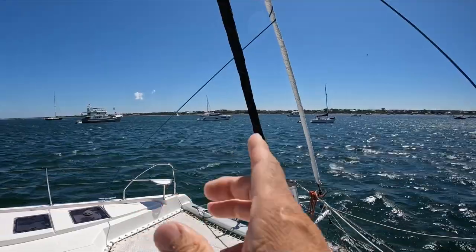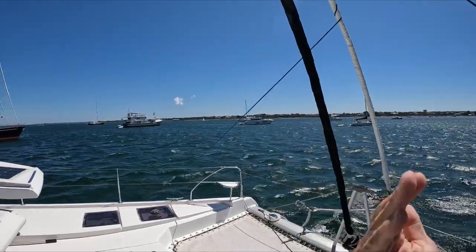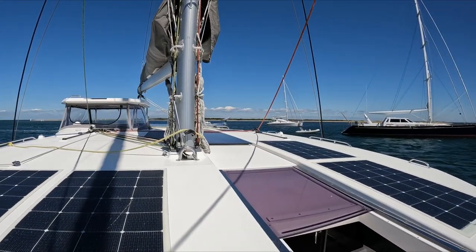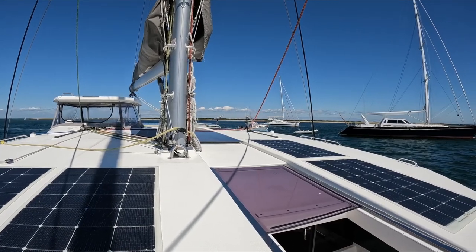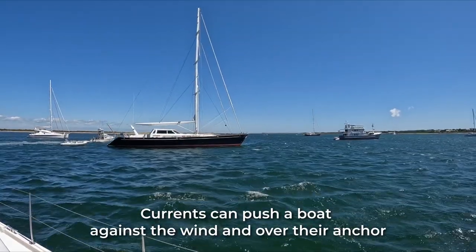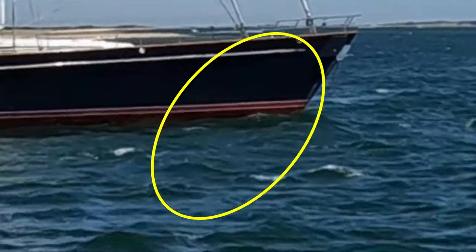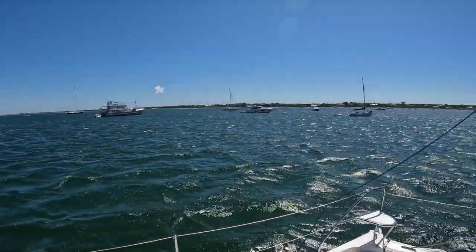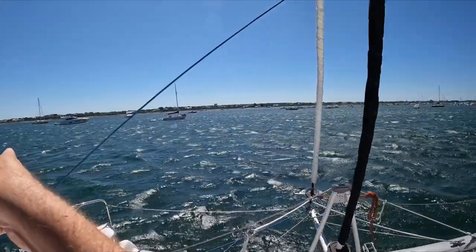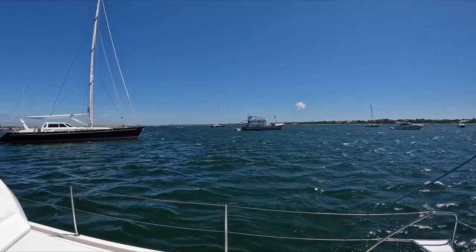That's why the Outremer is pointing into the wind from the beginning - there's not enough current to swing it, but we are in the current. That catamaran at the back is also battling. Be aware that when you anchor, where the boats are facing is not necessarily where the anchors are. That boat's snubber and anchor point backwards. Our anchor, even though we are pointing this way, is on that side. The current pushes us this way but the wind will soon push us the other way when the current swings.